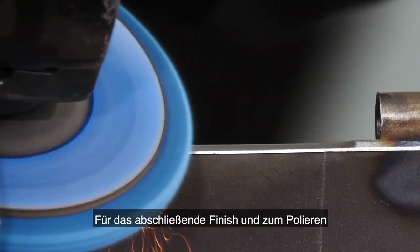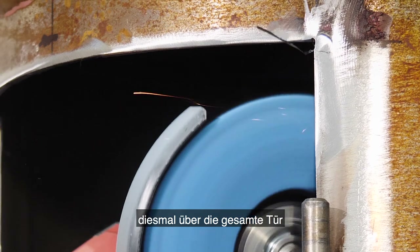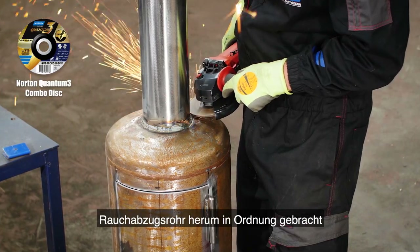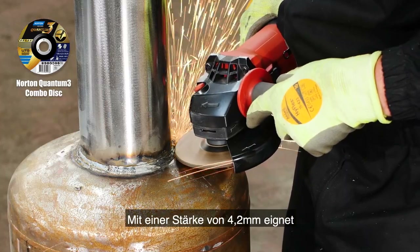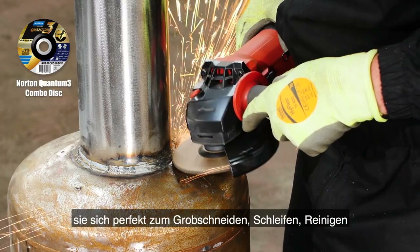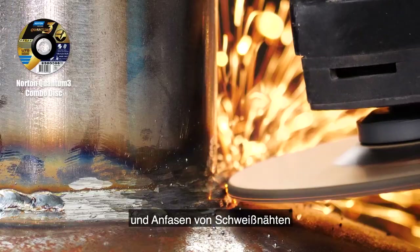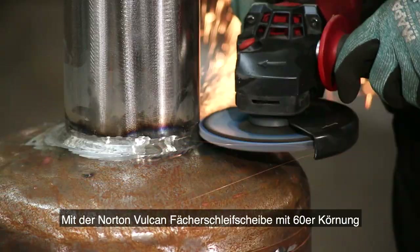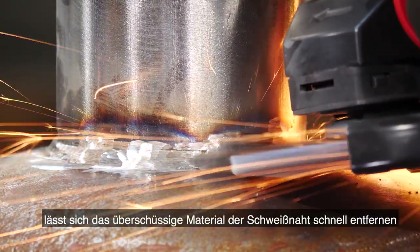To finish and polish I'm using the Norton Vortex Rapid Blend again, this time over the complete door. Now to neaten up the weld around the chimney base — for this I'm using the Norton Quantum 3 combo disc. At 4.2mm thick it is perfect for rough cutting, grinding, weld cleaning and bevelling, fitting into small and tight spaces as you can see here. I'll tidy this up further with the Norton Vulcan flat disc in grit 60, quickly removing the weld seam. Grit 60 can leave light finish lines which can be easily removed when blending and refining.